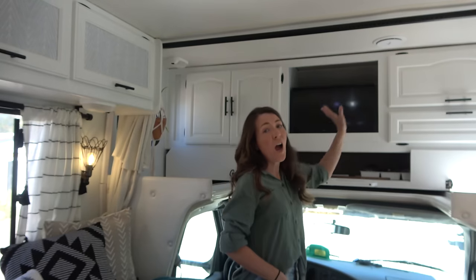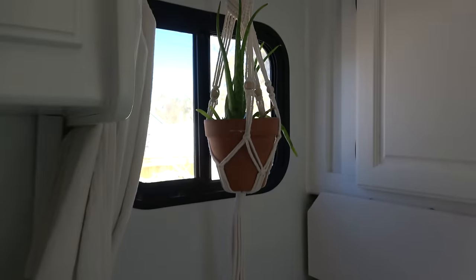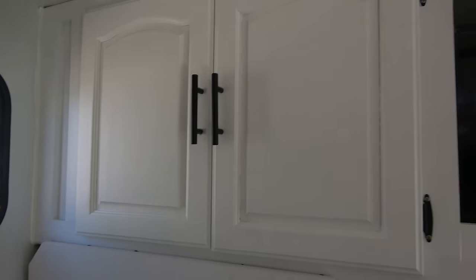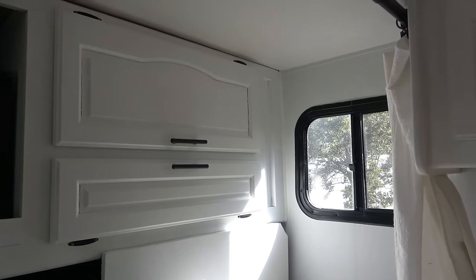We have tons of storage up here in these cabinets. I painted everything white and we also changed out all the cabinet pulls — they used to have ugly brass hardware. We bought these on Amazon at a good price. I love the black and white look.